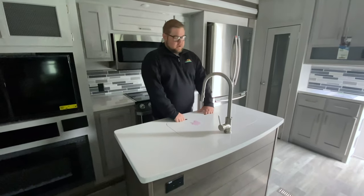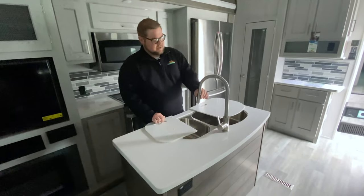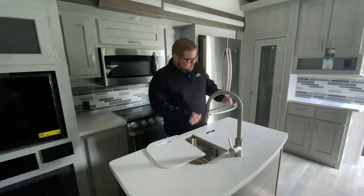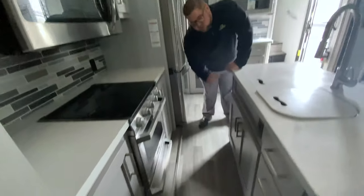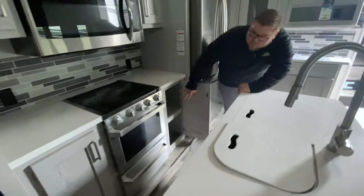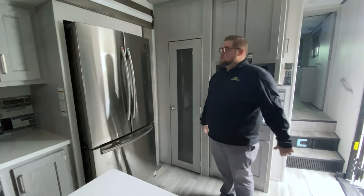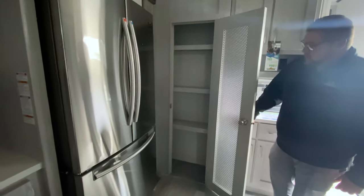Lots of countertop space up here. You're gonna have your double basin sink with a detachable sprayer. Lots of room in the kitchen, plenty of storage underneath, lots of drawers, and some nice big deep storage bins over here. That leads us to our 23 cubic foot refrigerator, so you'll have plenty of food to go along for a week or two weeks or however long you plan on going. And then there's also a nice big pantry back here as well.